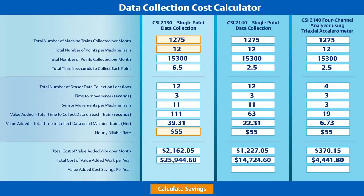You can see that the time savings created by the CSI 2140 and triaxial accelerometer are substantial, but let's look at these differences in another way — value-added cost savings. This customer reported an hourly billable rate of $55 per hour per technician collecting data. By applying that rate to the number of hours spent collecting data, we see a substantial difference in the annual expense for data collection for this customer switching from a CSI 2130 to a CSI 2140 four-channel analyzer with the triaxial accelerometer.